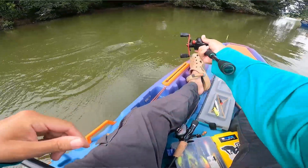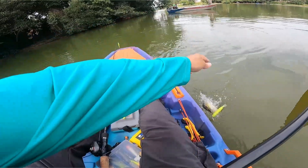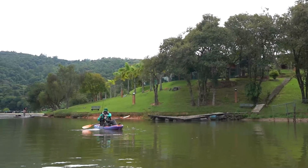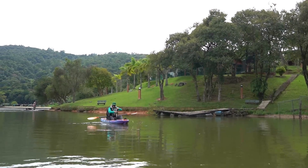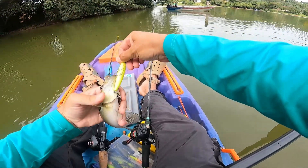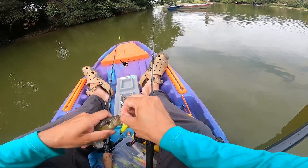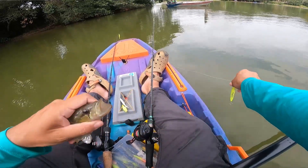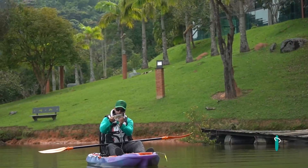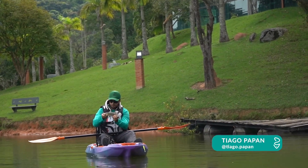Para baixo... tem um jacundá — não sei se era tucunaré, é um jacundázinho. Vem aqui. Eles me perseguem, né? Dizem que o jacundá conta menos um ponto. Eu não acho não — que bonitinho! Intruso na nossa pescaria de tucunaré.